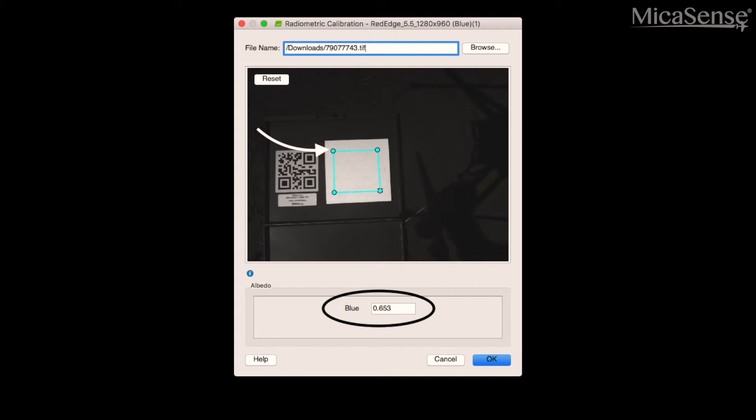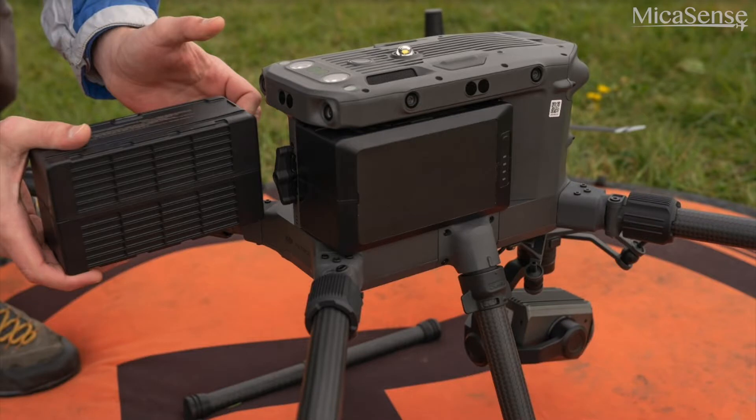It is important to take these captures before and after each flight, and also in the middle of a flight if you have to do a battery swap.